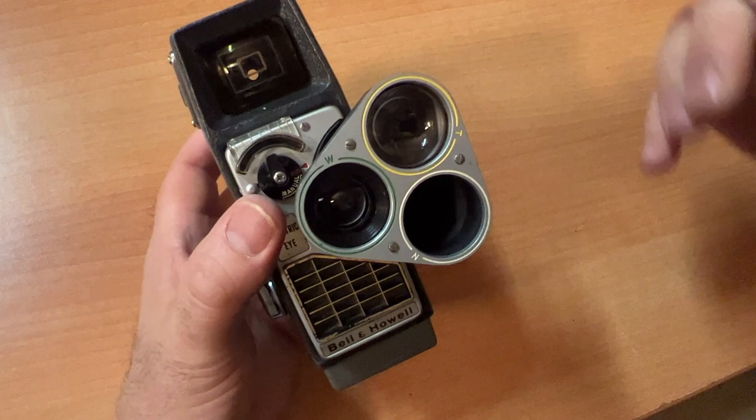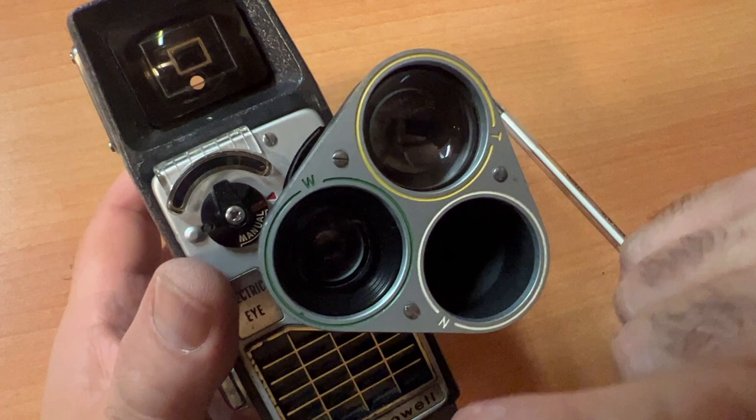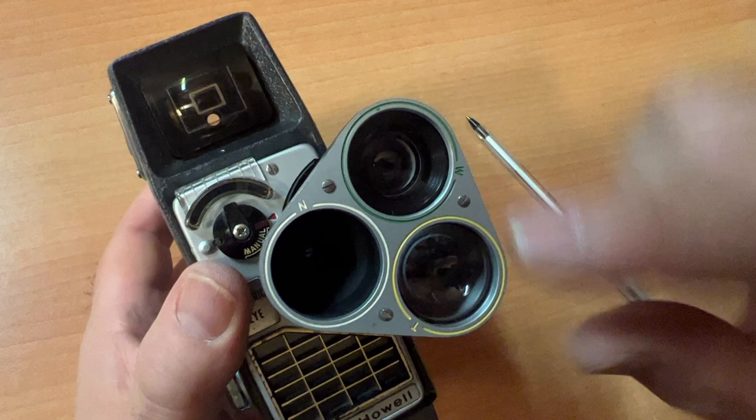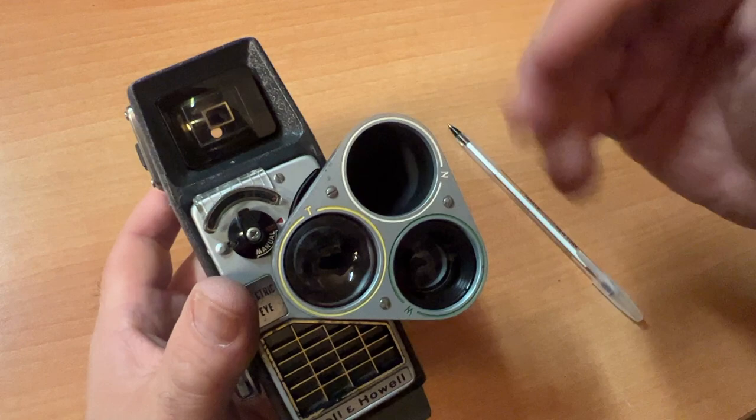You have three lenses: a wide angle lens, a normal lens, and a telephoto lens. In order to switch the lens to shoot, you actually lift this up and turn it. Now, how do you know what you're shooting if you're not looking through the lens?